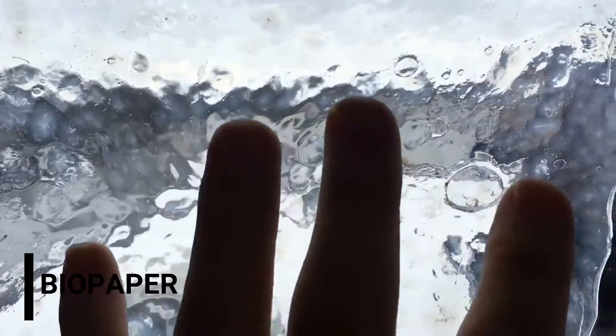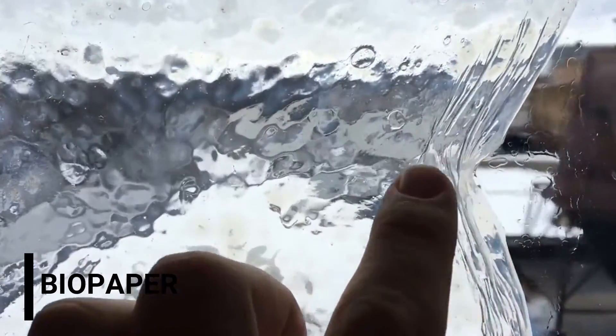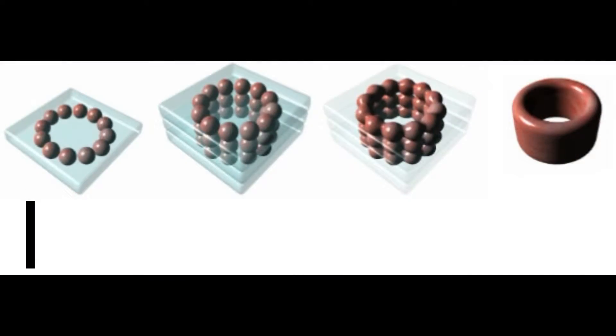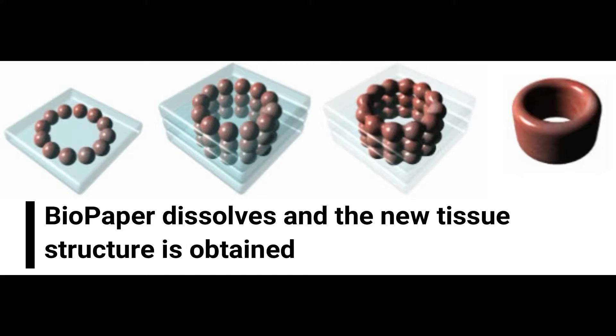Biopaper, the material upon which printers layer the bioink, is the final component. This paper is usually a hydrogel made up of a collagen-gelatin mixture that supports and hydrates the delicate cells as they are layered. When the object is completed, the paper melts away or gets removed, and the new tissue structure is obtained.